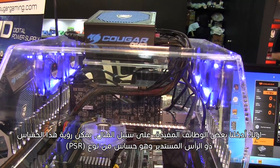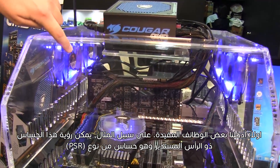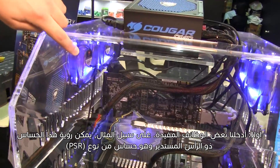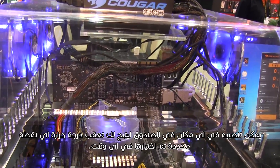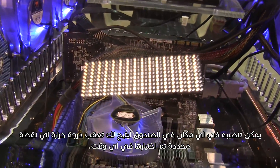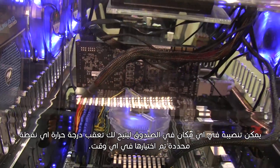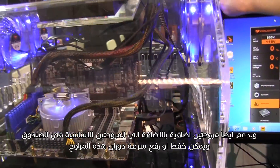We have done this in two ways. First, we have incorporated some extremely useful functions. For example, here you can see this round ended sensor — this is a TSR sensor that you can locate freely within your case, and it will allow you to track the temperature of any given point of your choice at any time. It also supports up to two extra fans.